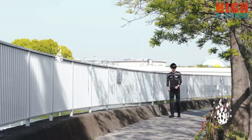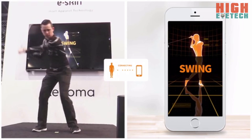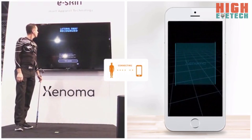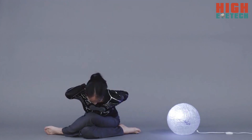E-Skin can integrate with your AR or VR headset. With machine learning, the possibilities are endless. At CES, we showed a glimpse of this capability using sensor data from the E-Skin shirt to analyze the golf swing.